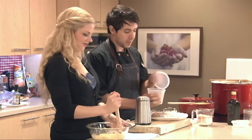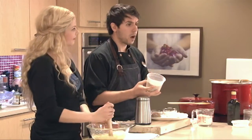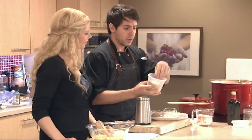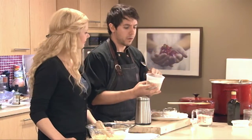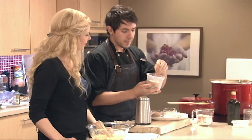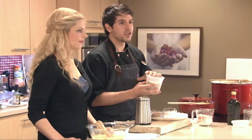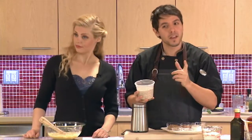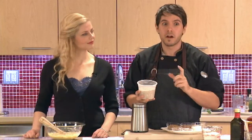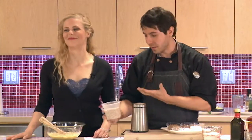Barley flour — so this is pot barley, you can use pearl barley as well. You can do it raw. I toasted this in the oven just to get a little bit of color on it, you get a little bit more of that nuttiness, a little bit more of that flavor. Barley has a really nice flavor when it's toasted that is almost similar to the earthy flavors in chocolate. When you have toasted barley it is very similar to dark chocolate, so it works really well in a dessert like this.